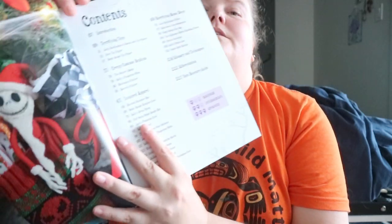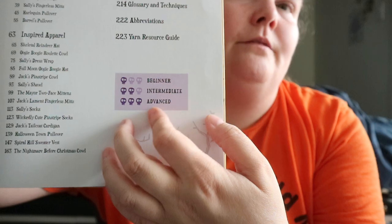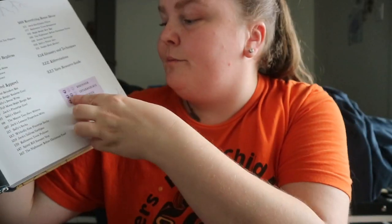You've got a few sections: introduction, terrifying toys, creepy costume replicas, inspired apparel, horrifying home decor, and a list of what's in each. At the end you have glossary and techniques, abbreviations, and a yarn resource guide. There's also a key for skill level — beginner, intermediate, and advanced — represented by one skull, two skulls, and three skulls.